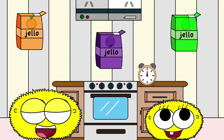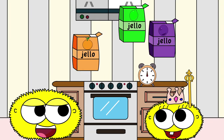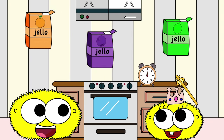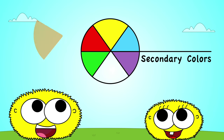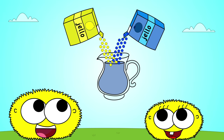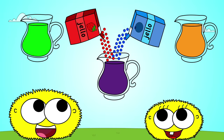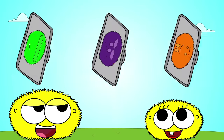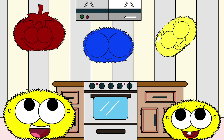Orange, purple, green — you're the jello queen! Let's make some yummy jello. Secondary colors, there are three: orange, purple, green. Come and see — yellow and blue make green, yellow and red make orange, red and blue make purple too. Oh, it's true! Let's make some jello — red, blue, and yellow.